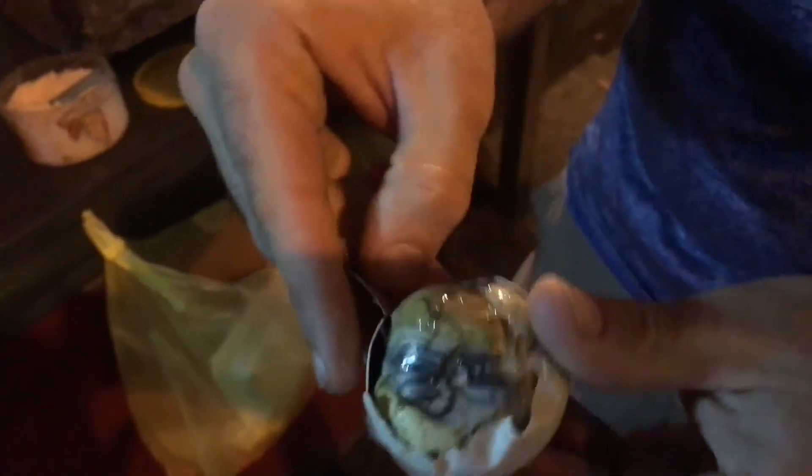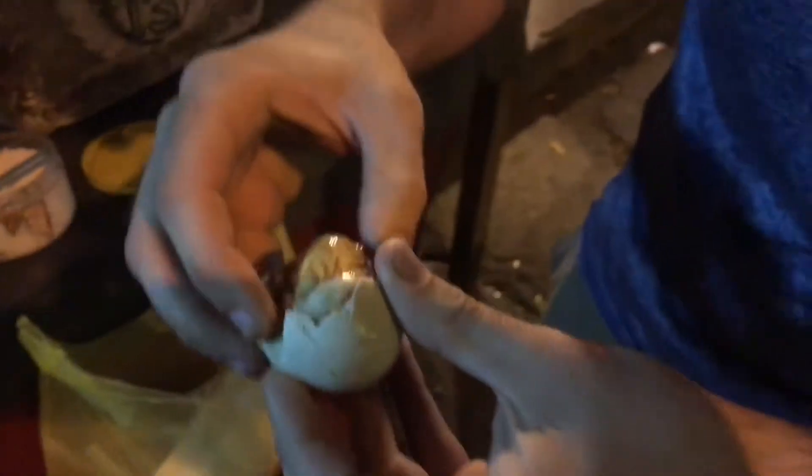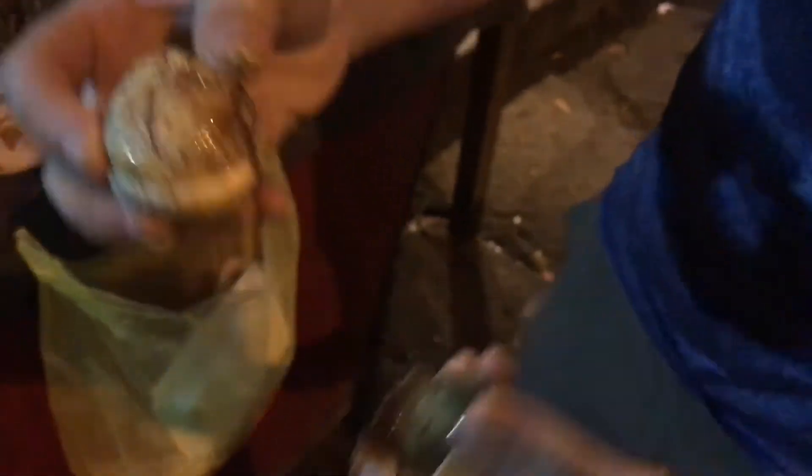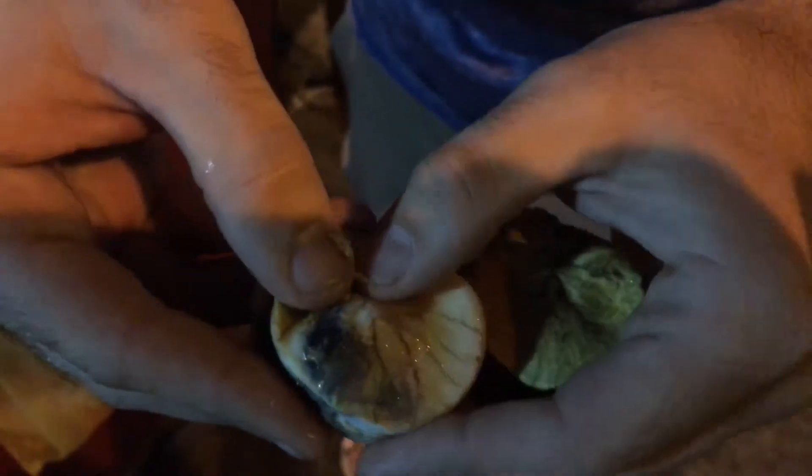Now here's the part I want you all to see. Inside, the white part has actually turned hard. And inside the egg there's a duck — see the duck? Now typically you would not pull it apart and stare at it, but for educational purposes. Sprinkle some salt and put a little spicy vinegar.